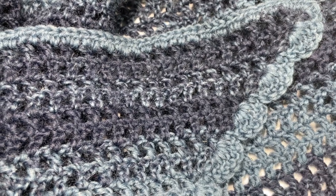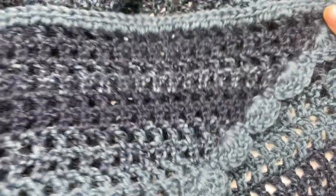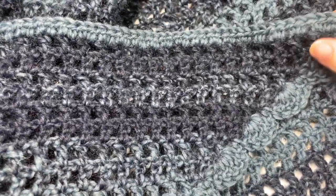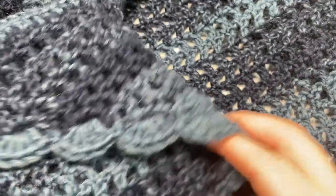Hello everyone, I'm Sarah of Rich Textures Crochet and welcome. Today we're going to be learning how to crochet an easy triangle shawl. This is a very cozy shawl to wear. It is triangular in shape and it's very easy to work.